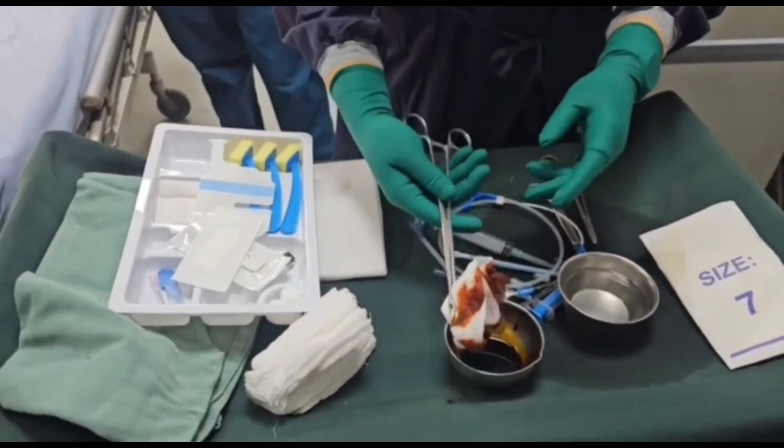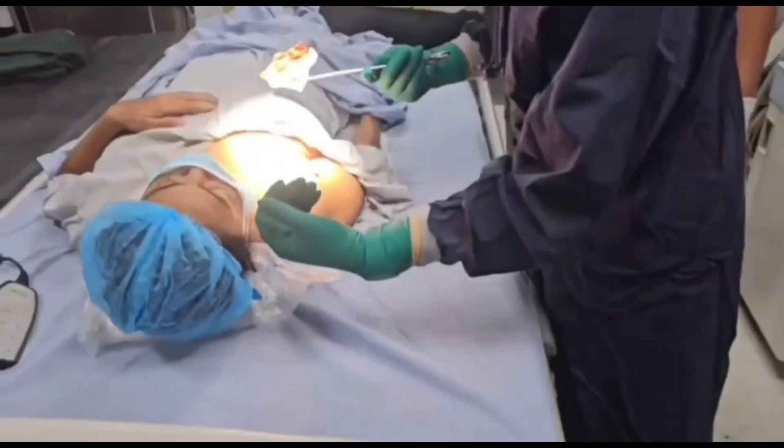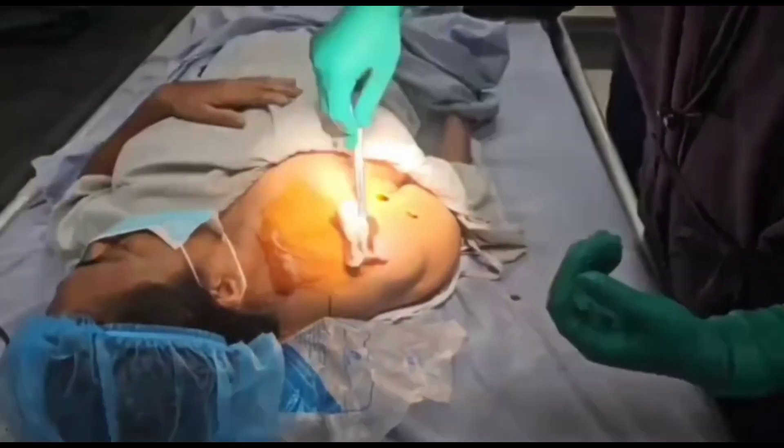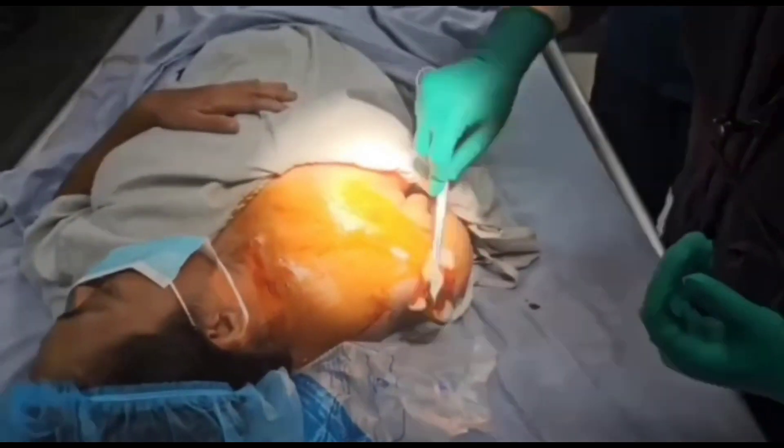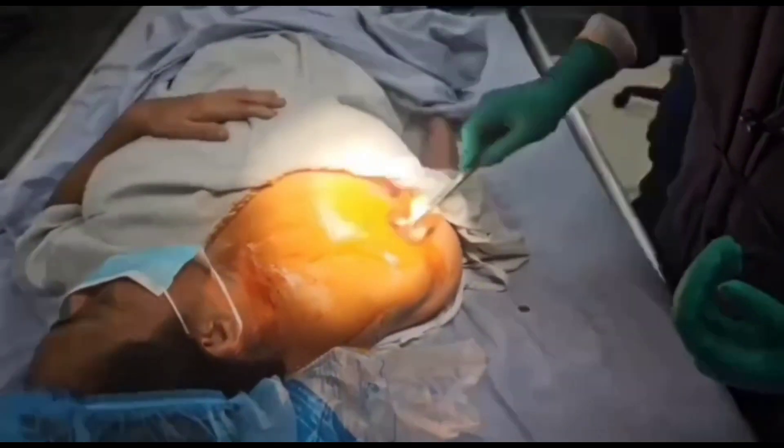Hello dear viewers, this is your favorite channel Organ Bubble. Today we are going to talk about landmark-based central venous catheterization at the right subclavian approach.